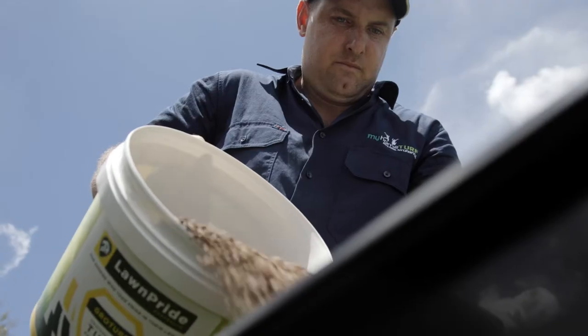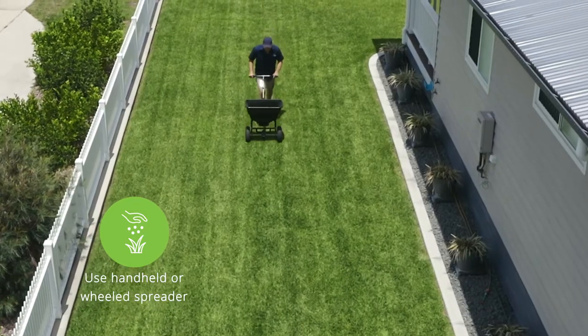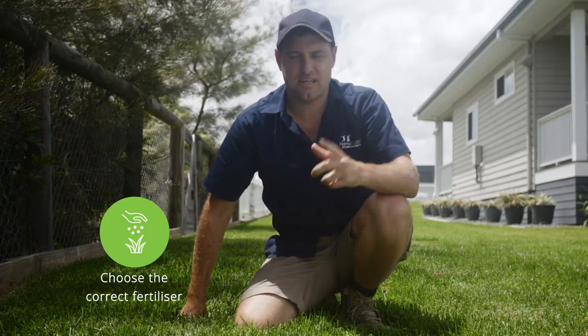Always read the fertiliser's directions before applying to your lawn and use a spreader to ensure even coverage. Remember, before applying any fertiliser, be sure it is for your type of grass — not all varieties use the same fertiliser.